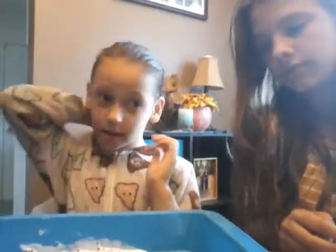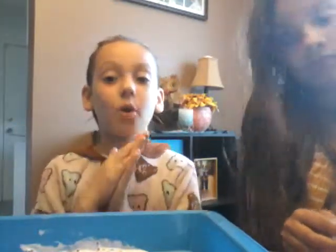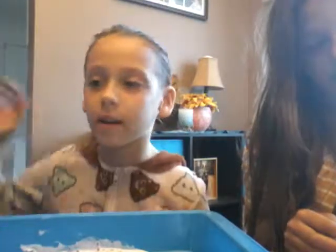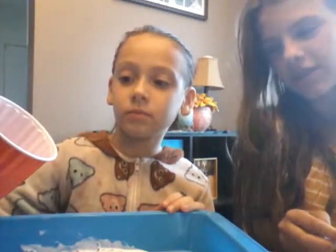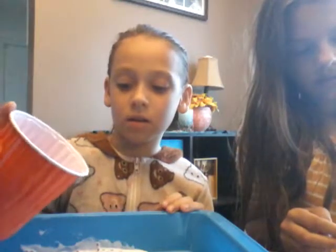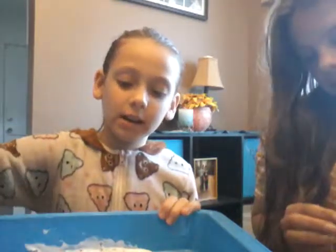Now it's time to activate. For activator, you could either make it out of borax and water — which is what I use — or you could do contact lens solution and baking soda, or you could do Tide or saline solution. But I'm going to add in my borax water. I'd recommend just putting a little bit at a time.